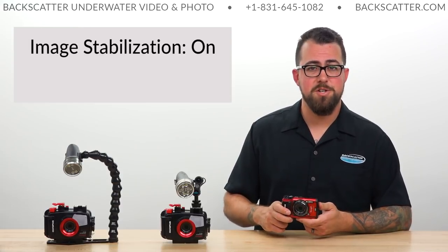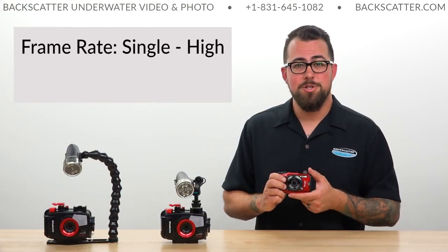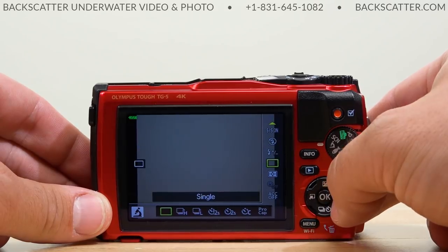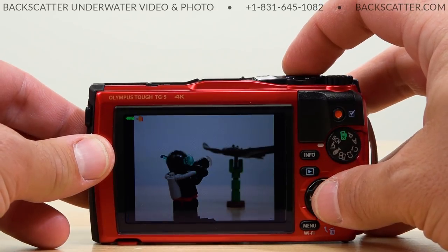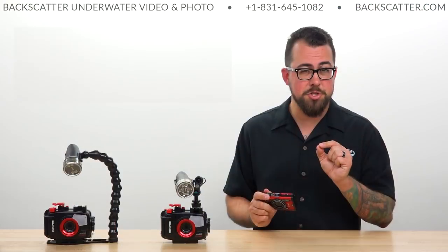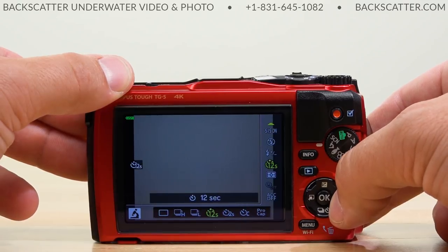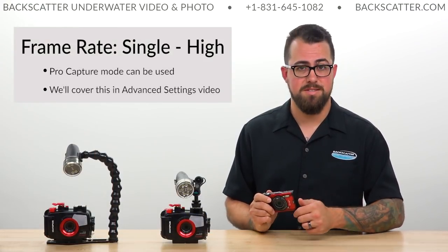Next, make sure image stabilization is turned on to help reduce any motion blur from handshake. When it comes to frame rate and shooting speed, we actually unlock a unique benefit of the TG-5 when using a video light — because we don't have to wait for a strobe to recycle, we can set the shooting speed to continuous high and just let it fire away. For best auto focus accuracy I personally like to keep it to single shot, but if your subject is showing quick or fleeting behavior, hold that shutter down and fire away. There's also a cool Pro Capture Mode on the TG-5 you can use with a video light, but we'll cover that in our advanced settings video.